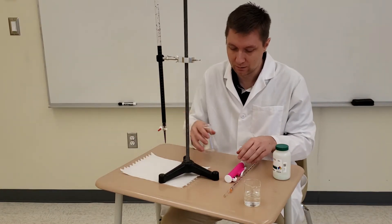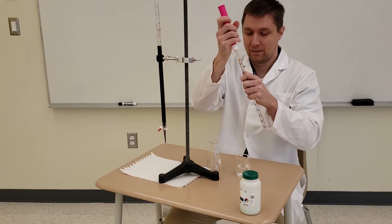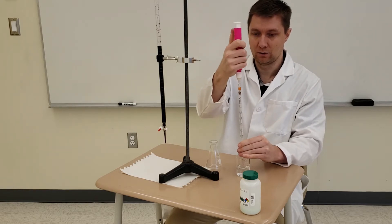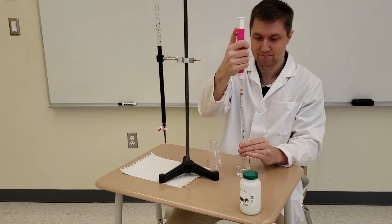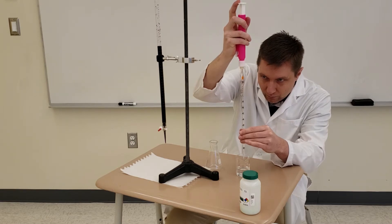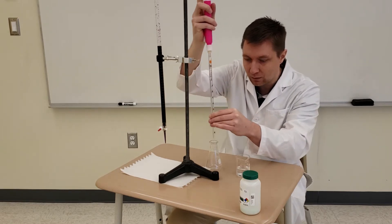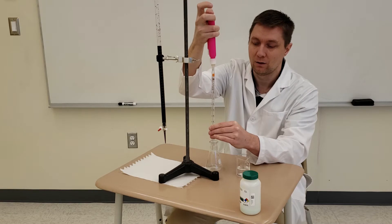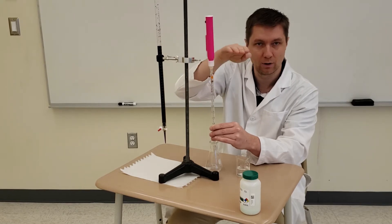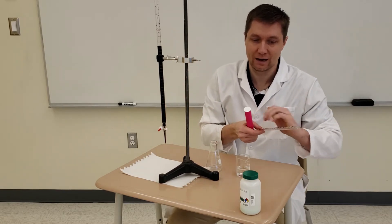Now I'm going to pipette out 10 mils of my sample — this is the iron(II) ammonium sulfate hexahydrate solution. When doing your measurements, make sure the bottom part of the meniscus is touching the line along the sides of the glass. You'll notice the solution is a little bit higher and curved, so you want to measure at the very bottom of that curve to make your measurements as accurate as possible.